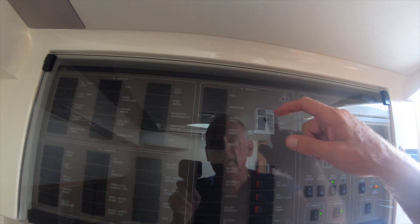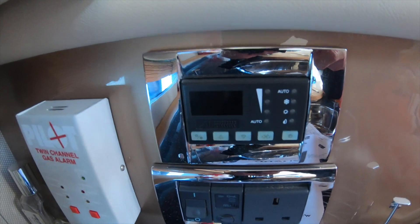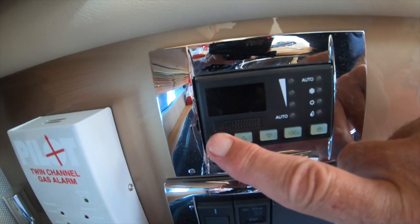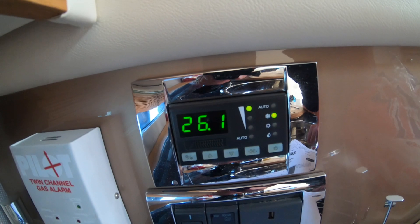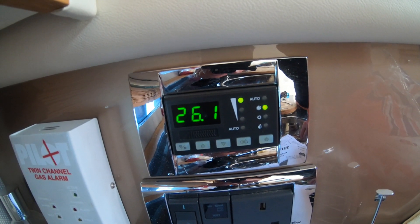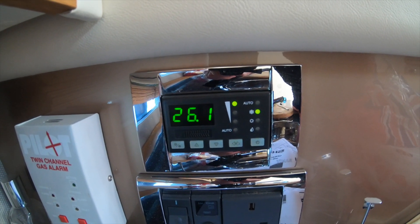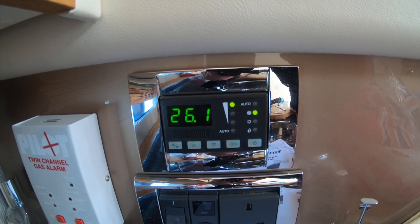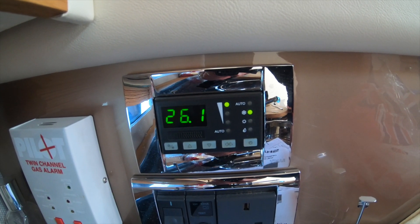Now we simply switch on the air conditioning and see if the fault code has gone. I've switched on my 220 volt from the pontoon, switched on all the breakers, and the air conditioning pump and seawater pump both forward and aft. Now it's the moment of truth — let's see if she's going to work. Turning her on... just heard the compressor come on. Yes — problem solved, it's working.